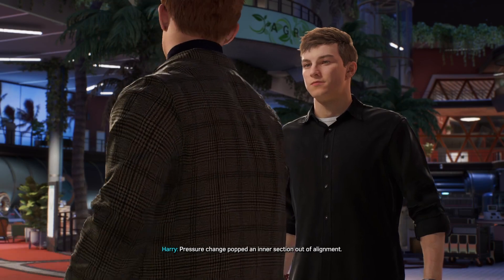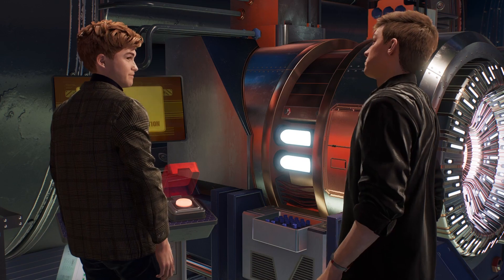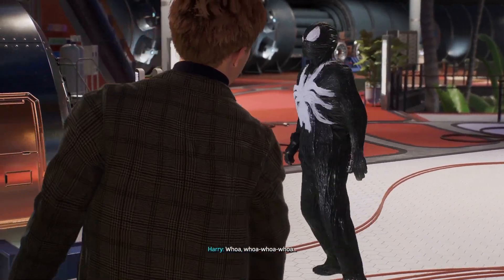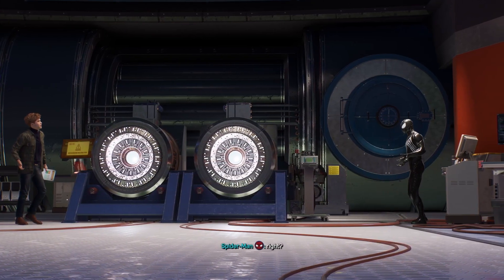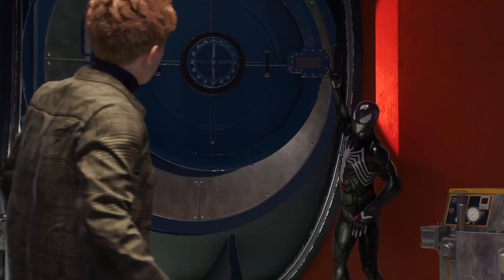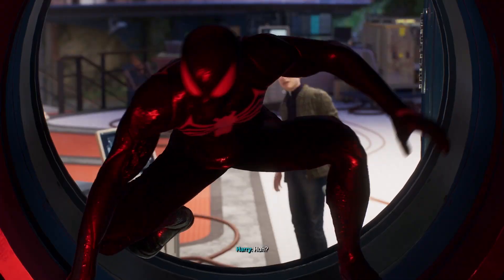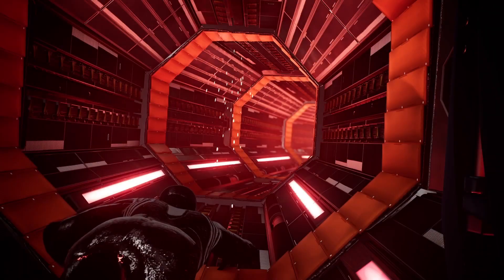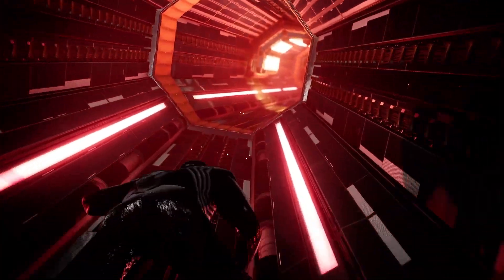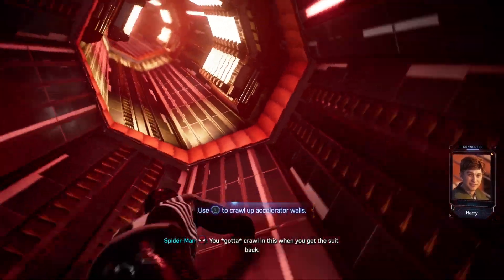There's a pressure change that popped an intersection out of alignment — there's no way to fix it without going inside. Whoa, we're going inside! What are you doing? The suit will protect me, right? Hey, it's just like what you did with the furnace — relax and be a good proton. Stay positive. Science jokes, anyway.